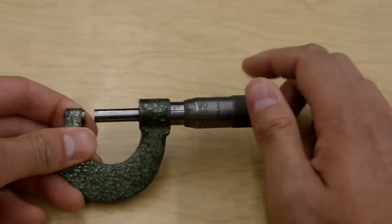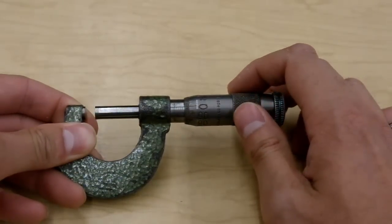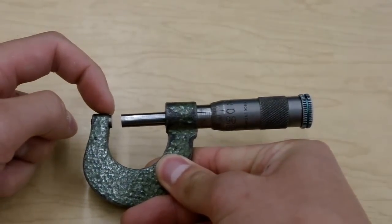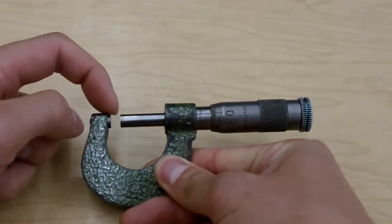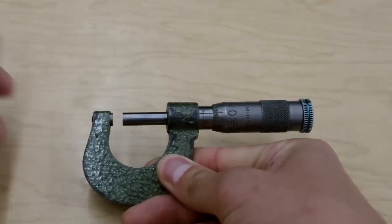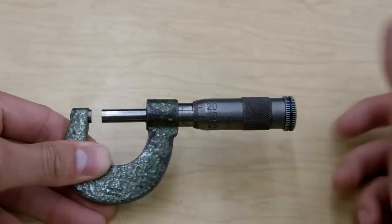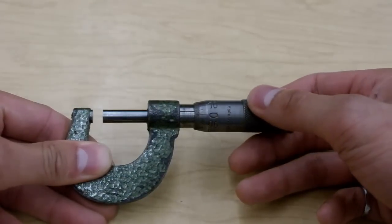So the thing that we're measuring is the distance between the Anvil and the Spindle — this gap here. That's the distance we're tracking. As we turn the Thimble, the Spindle will retract and we'll get the length.